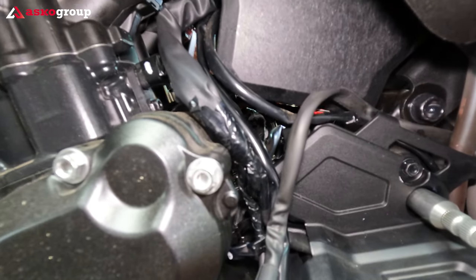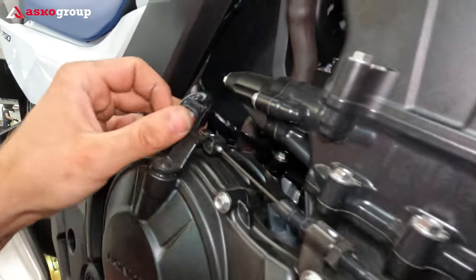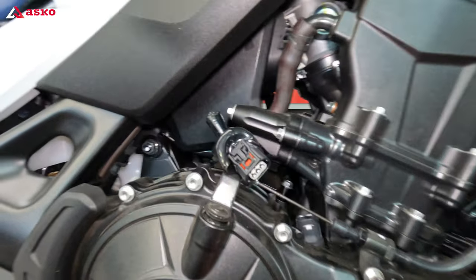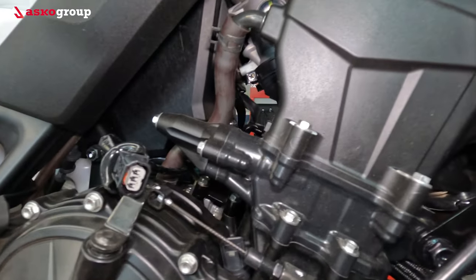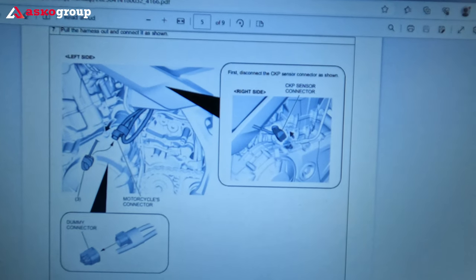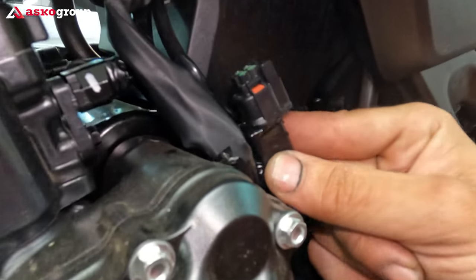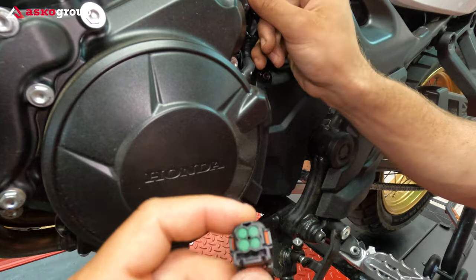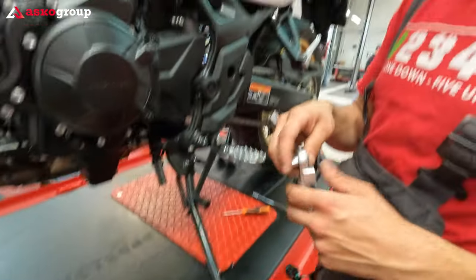Underneath these plastics we have to arrange these cables to be able to connect the quickshifter connection to the computer. We take out this connector — this is the connection for the CKP sensor. This is the sensor we had to disconnect to make room for the cables inside. Here in the mounting procedure you can see: first disconnect the CKP sensor connector as shown from the right side. And we have to reach the dummy connection which is on the left side. You can identify it by the green dots. We took out the dummy connection and made room for the new quickshifter connection.